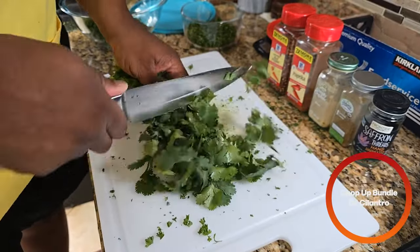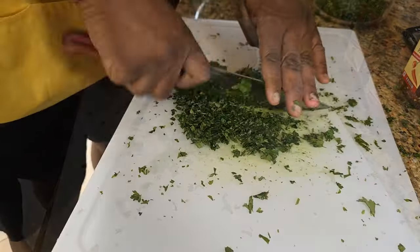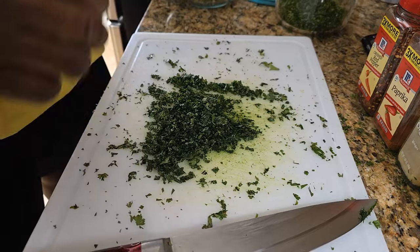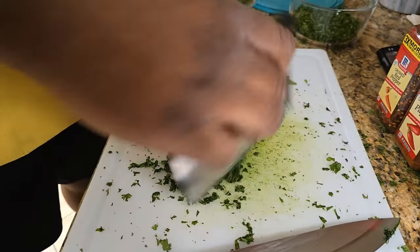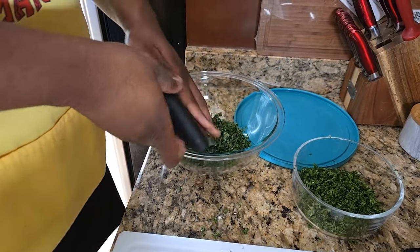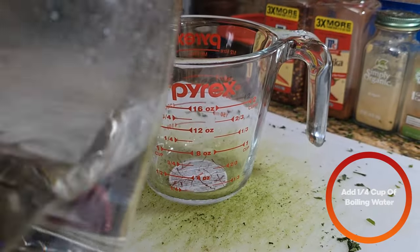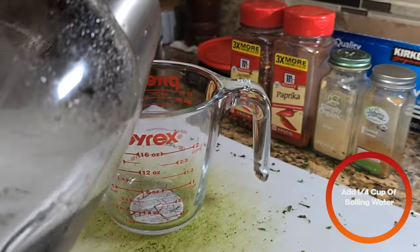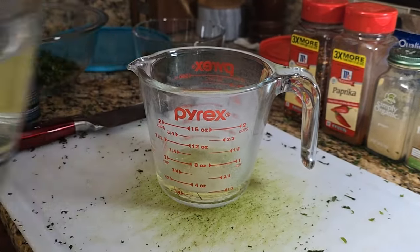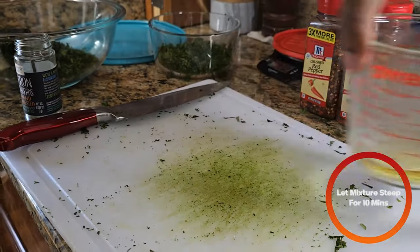Next, we're going to do the same thing with cilantro. Once you have your finely chopped cilantro, we're going to add that to our bowl. To a measuring cup or vessel of your choice, we're going to add some saffron, then add about one-fourth cup of boiling water, and let that steep for about ten minutes. Set that to the side.